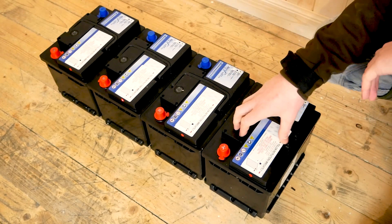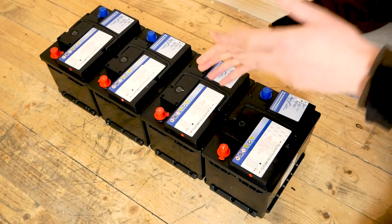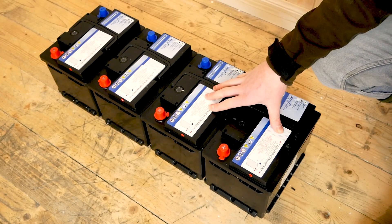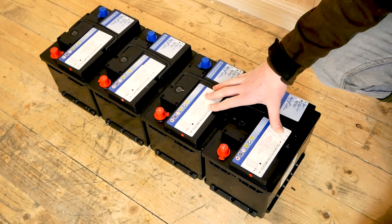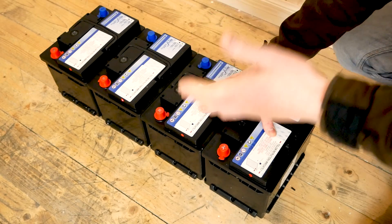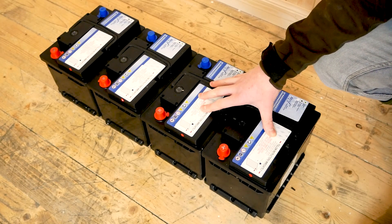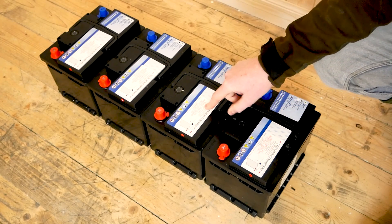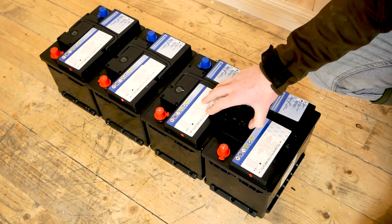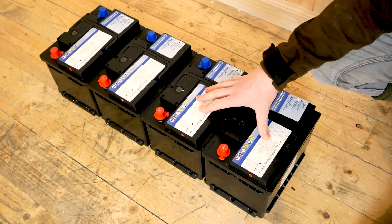As opposed to AGM batteries, you have to watch these FLA batteries because they can spill, so you want to make sure they're fixed upright. The advantage of these batteries is they're cheaper than AGM batteries. There's a ton of arguments why you should go and buy lithium batteries - they've got longer lifespans and you can discharge them deeper, but they're very cost prohibitive. We're on a budget for this system, so the starting cost has to be low. The other good thing about these batteries is that they're quite recyclable - FLA lead acid batteries have been around for ages, so there's a good recycling infrastructure for them.